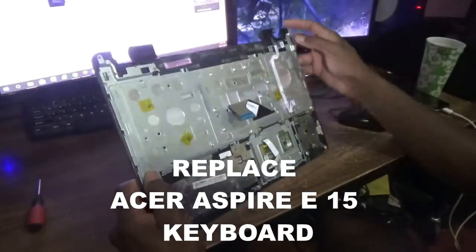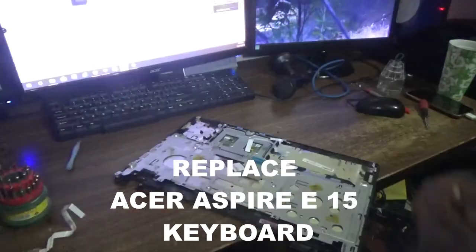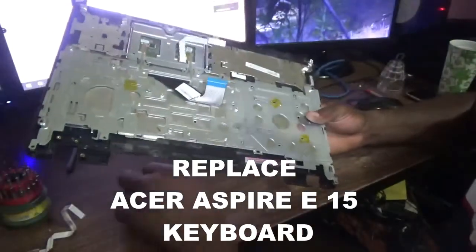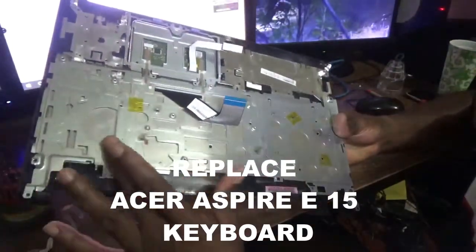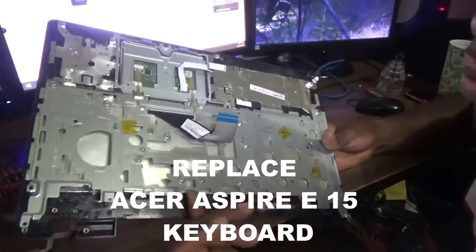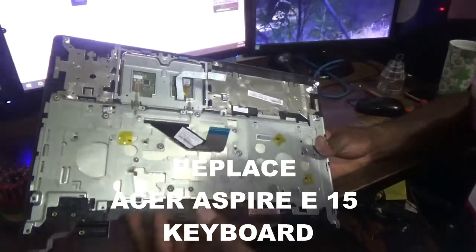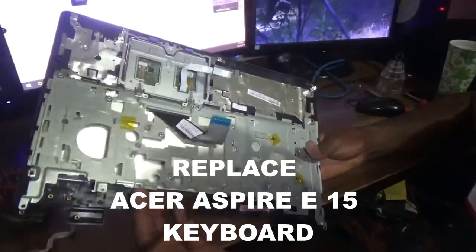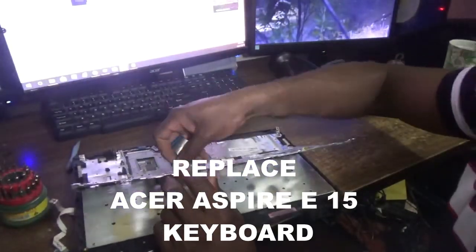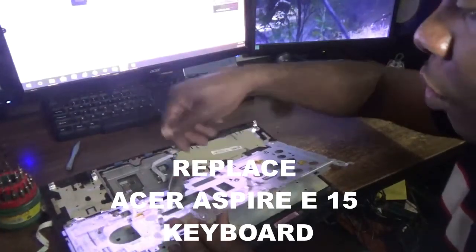So let's see how we are now going to actually separate it. In order to replace the keyboard, there is an entire section around the bottom — it is made from some form of metal with several screws. You have to get rid of those screws and then get it off. As you can see, the ribbon actually goes through it there.